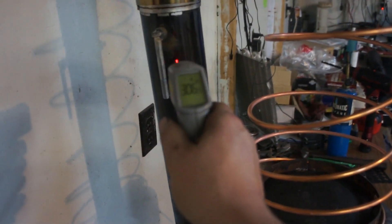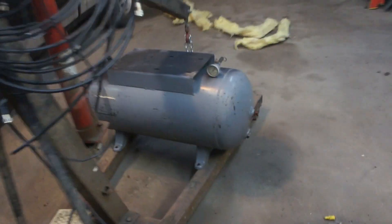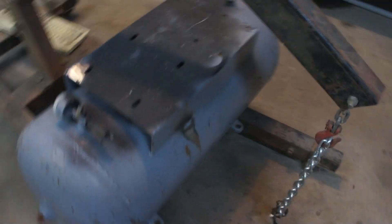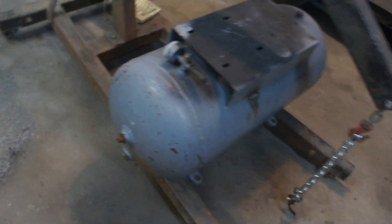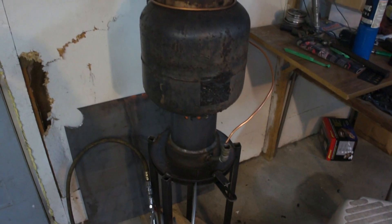Our EGTs are still too high though. Next step: we dragged in the large air tank — solid steel. We think we're going to stick that on the combustion chamber and hopefully lower our EGTs a little bit. We'll give you another update soon.